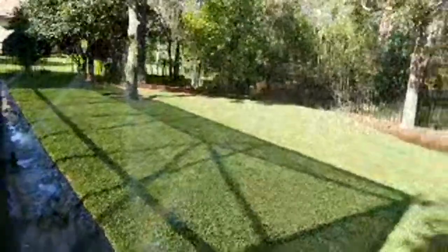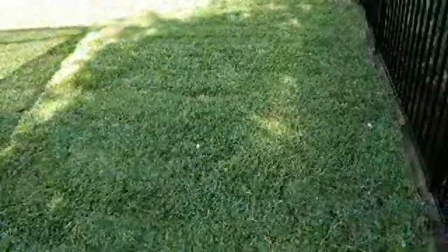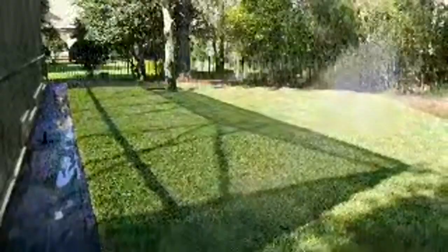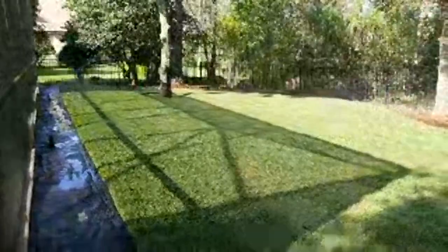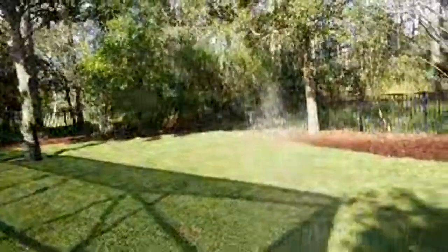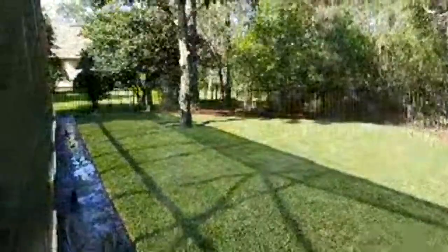Tip number three: even though the sod is treated at the sod farms, make sure you treat it right away with something to kill any potential bugs. You can go with an off-the-shelf product from Home Depot — I'll put a link in the description for the Spectracide product we recommend. That's going to kill any bugs that could have crept in before they start munching and causing problems with your fresh sod. These could be chinch bugs or the sod webworm, which is another one to really look out for.